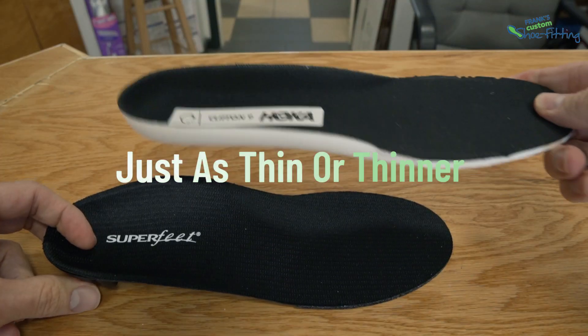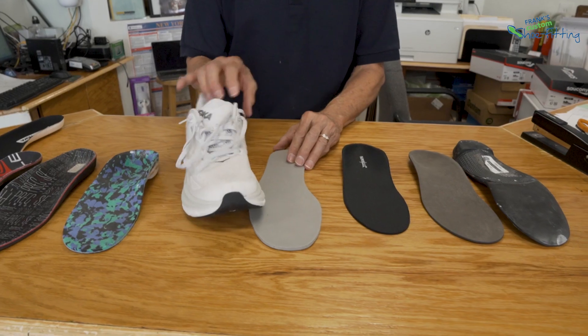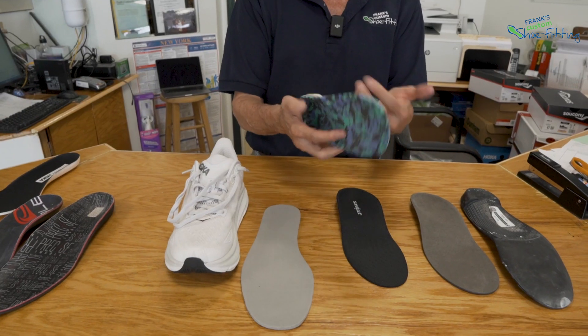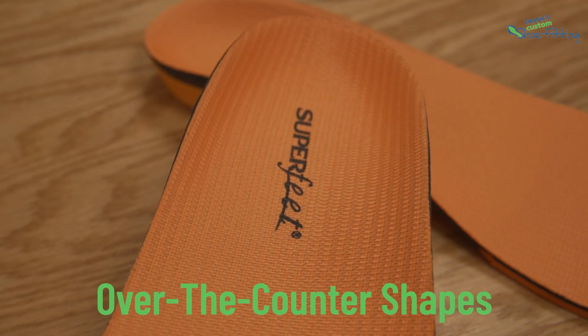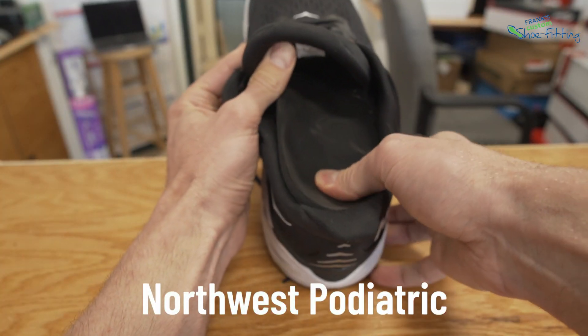So whatever you buy, you want that thing to be just as thin or thinner, so it takes up very little room in the shoe and doesn't make the shoe too tight. This is why over the years we've stayed away from bulky orthotic types that take up too much room, crack, break, and don't capture foot shape. We're not big fans of many systems out there, but we are big fans of the ones we use and make here in the store, whether they're over-the-counter shapes or shapes we fabricate through our lab called Northwest Podiatrics.